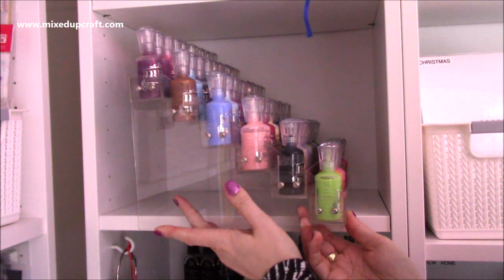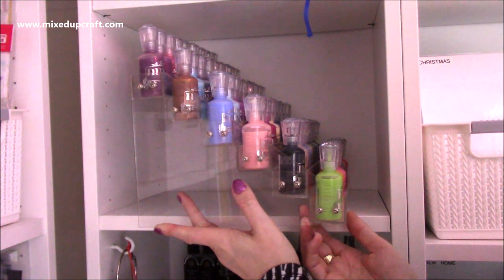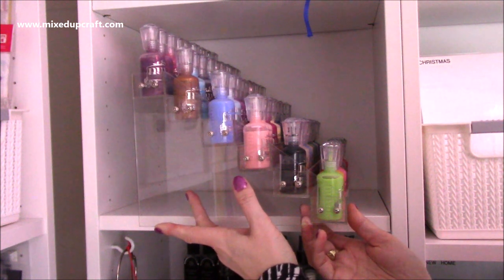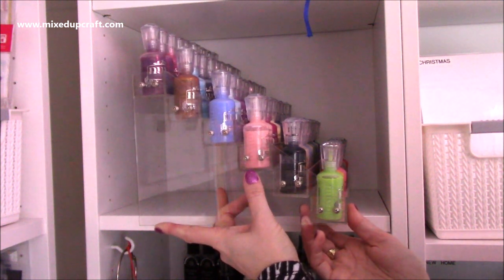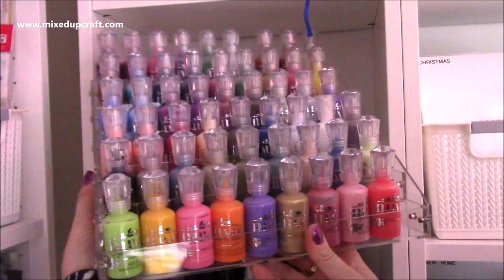I got two of these off Amazon. It's the clear perspex - I can't remember how much I paid, they weren't too expensive, I think they're around £15.99. This is a permanent piece of storage and I can't see myself getting rid of this one. If I did decide to change it, I'd probably put my nail polish in it, and I do have a lot of those as well.